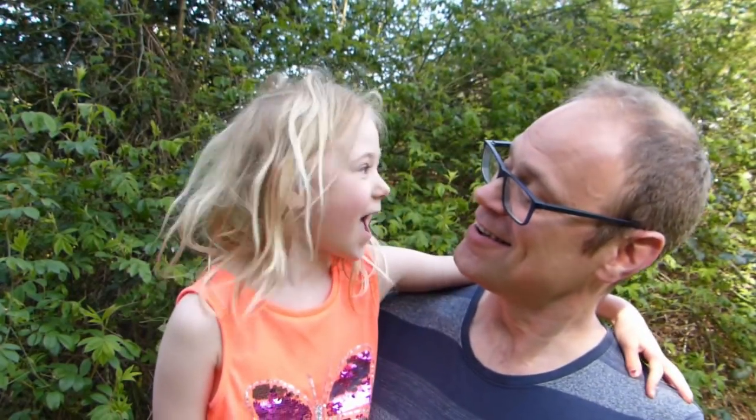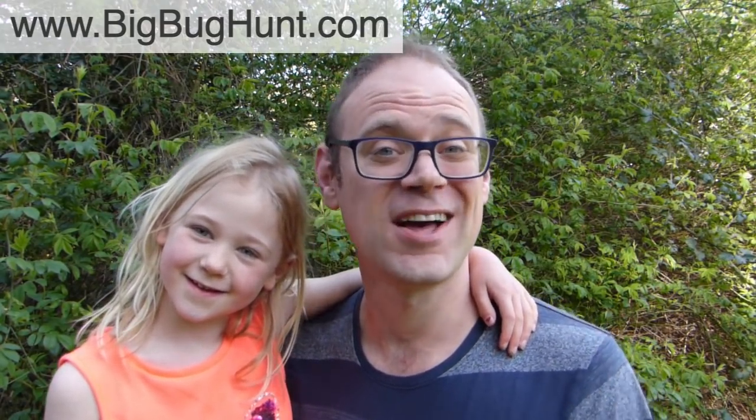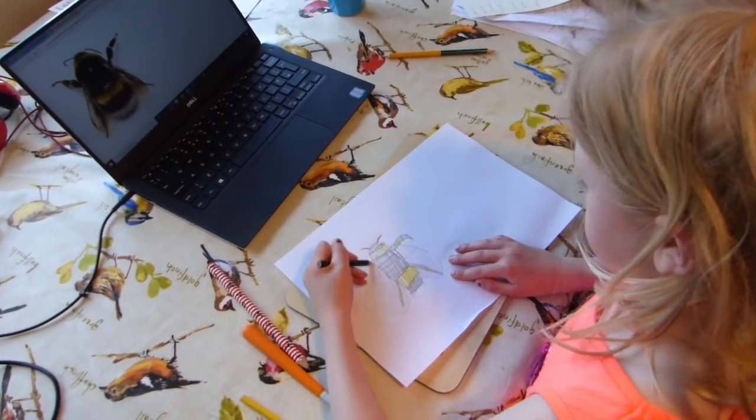Send them out into the garden to look for bugs. How many can they find? What was it you found last week, Isla? A ladybird and a green shield bug. What can your little ones find? Help them report what they found on the Big Bug Hunt website. If they're feeling arty, get them to draw their favourite bug.